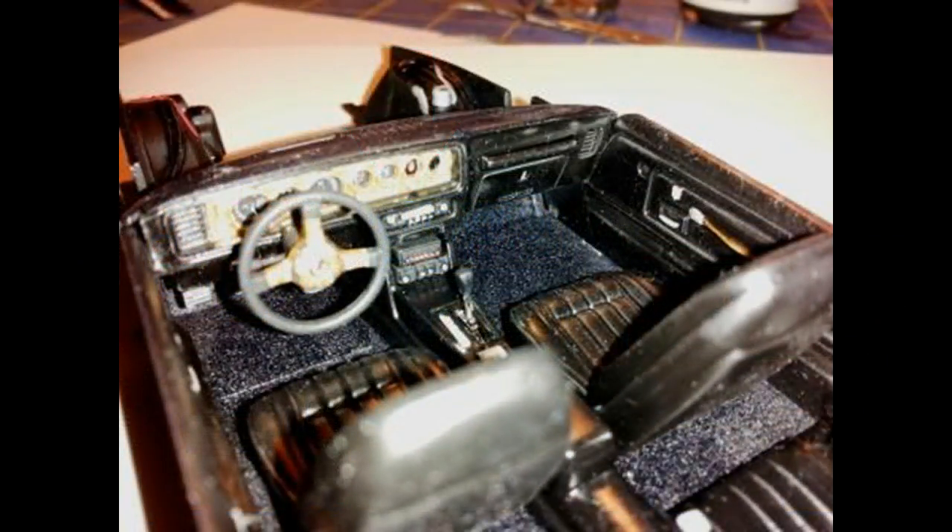Install the gauge decals behind the bezel, then apply the bezel for the instrument cluster and install the steering column into place. Install the dashboard into the slots provided on the side walls. Once done, this looks really terrific, including the ashtrays and seat belts from a bygone era. The only thing was that the CB radio didn't have a microphone, but a couple of small bits of wire and some spare plastic would let you fix that up.